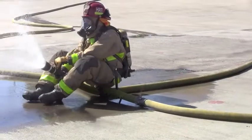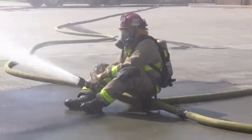Once flowing water, the firefighter will open the nozzle and demonstrate the proper nozzle technique.